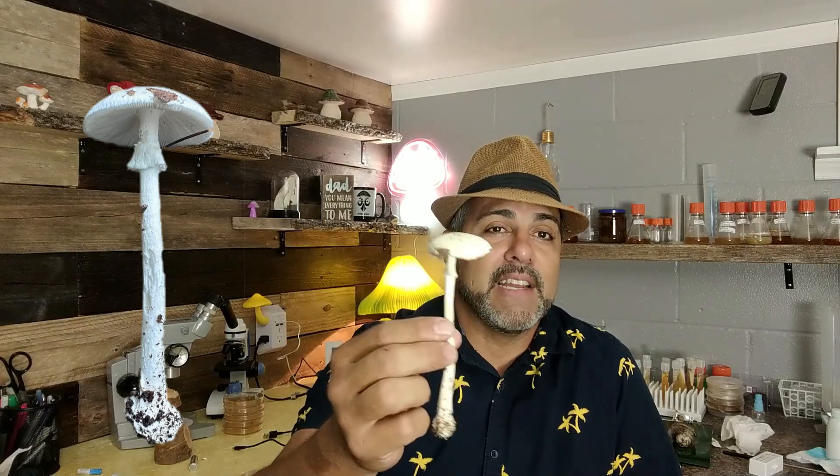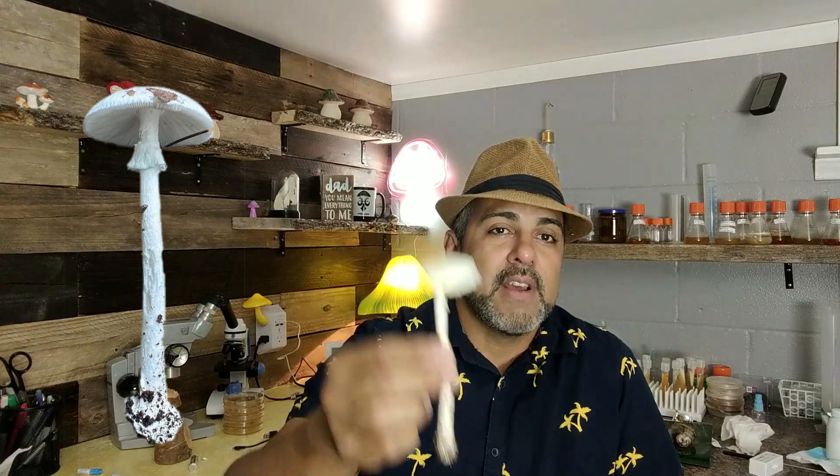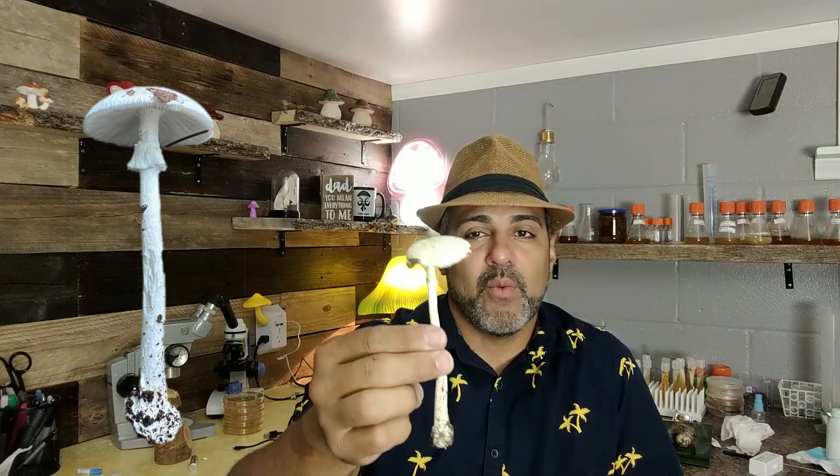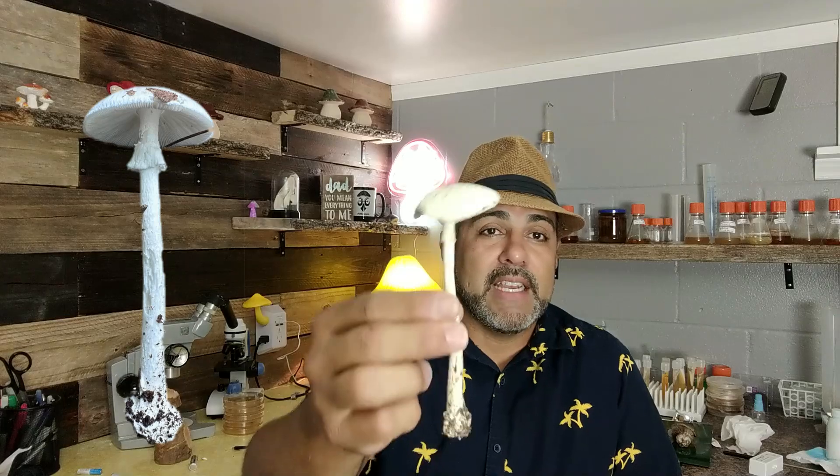This is possibly the second most dangerous mushroom that exists — Amanita phalloides being number one. This could kill you in 24 hours, and later I want to show you a little bit about that.